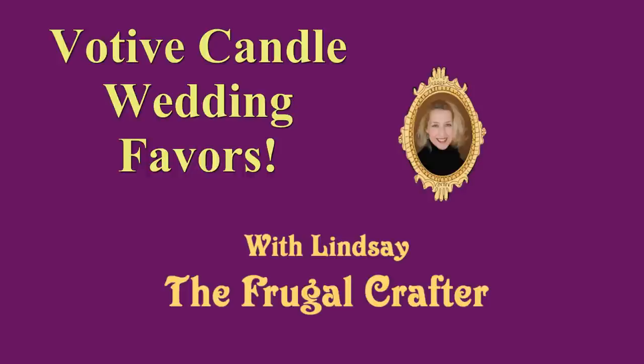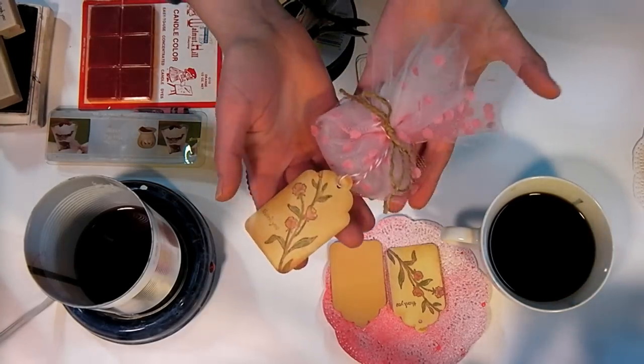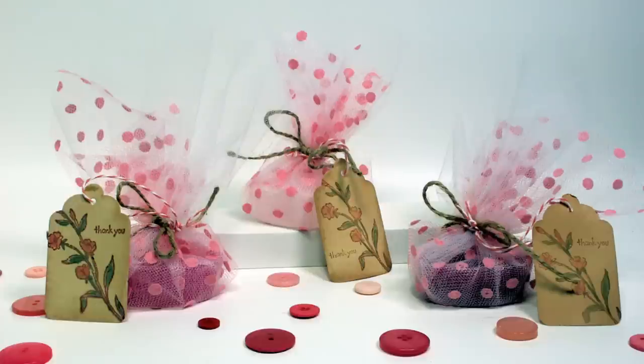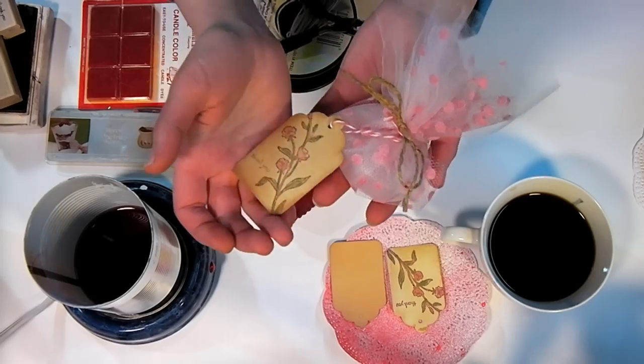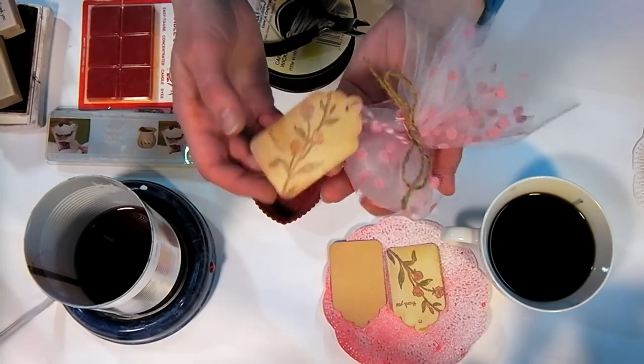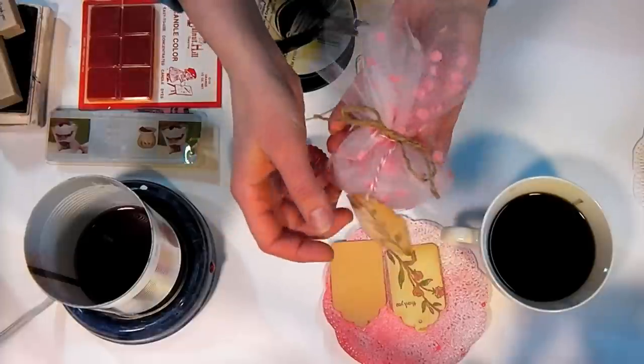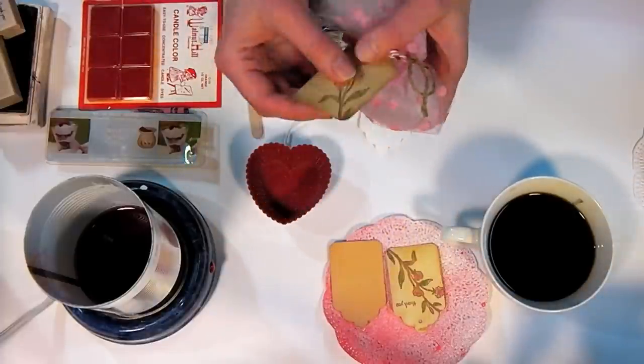Hi there, Lindsay here, the Frugal Crafter, and today I'm going to show you how to make this cute little wedding favor. You can set it at each place setting on your table during a wedding, or you could give them out as bridal shower favors. What we're going to do today is make a candle, then wrap it up in some tulle, and also make this lovely hand-stamped tag.